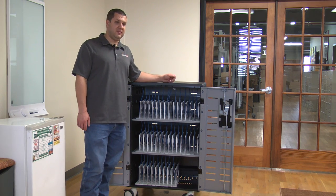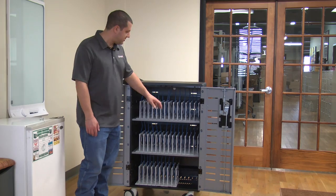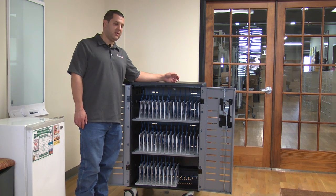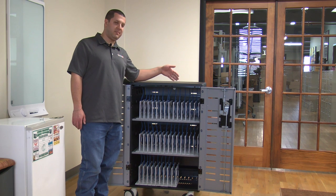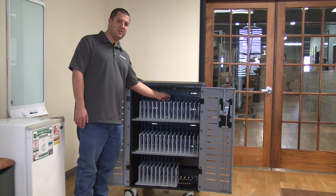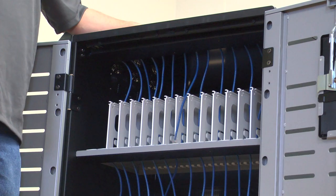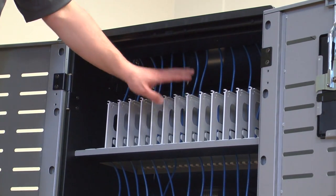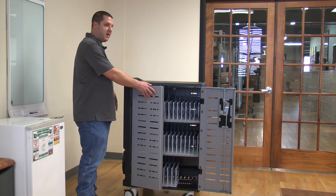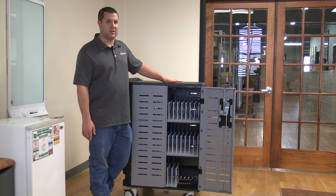This is the charging and management cart, which means the entire cart is wired with Cat6 cable — that's what all these blue wires are hanging in the base — and that is for wake-on-LAN updating of your laptops. If you're putting Chromebooks in here, you don't have to do that. If you're putting laptops in here and want to update Windows, you hook it up to your network, put your laptops in, plug in the cable, and it will update them all together — and charge them, of course. All these cables are in the management cart only; the charging cart does not include them. That Cat6 cable on the side is what you'd plug into your network, though you do need to supply the network switch — it's not included with the cart.